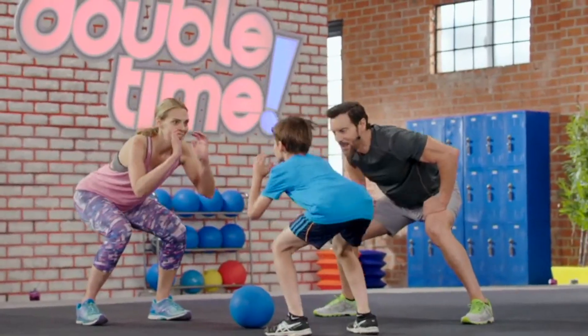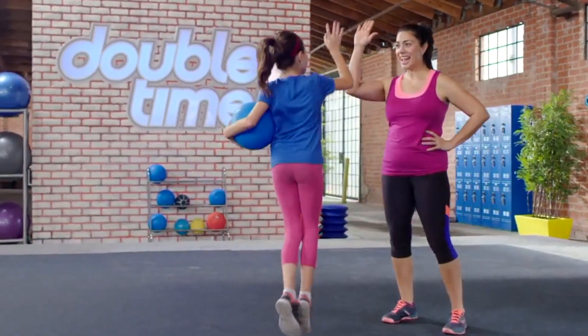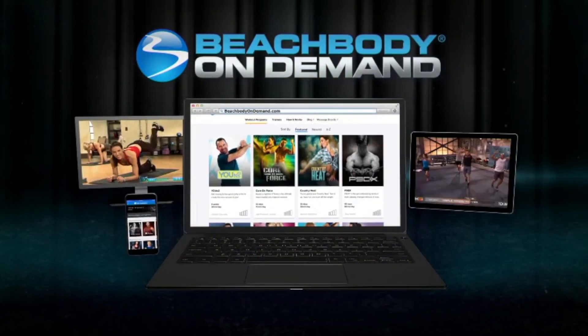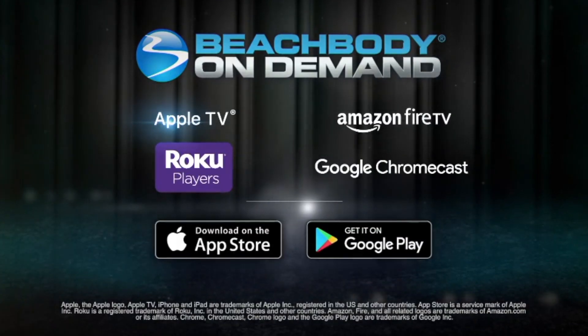She's super athletic, but this program is basically for all ages — 8 through 65, 75 — however fit you feel you can be, all levels of fitness can do this workout. All you have to do is download the app, type in BBOD or Beachbody on Demand, or you can go to beachbodyondemand.com and sign up there.